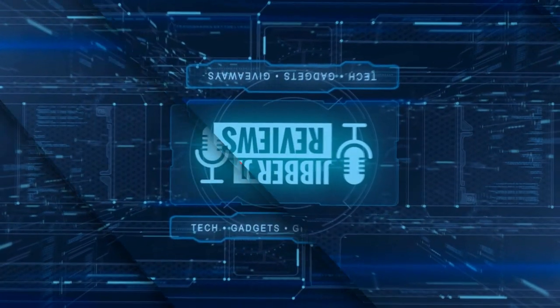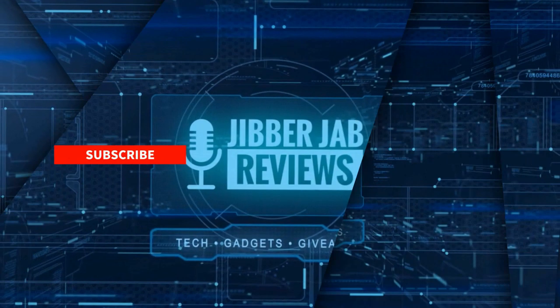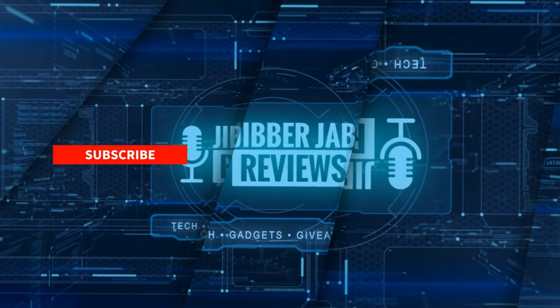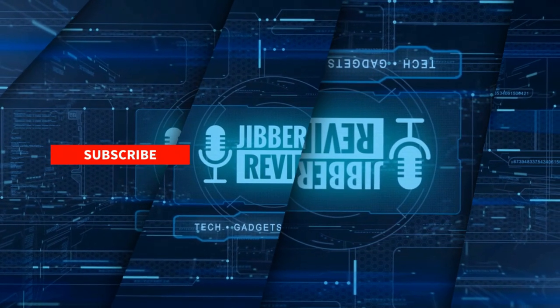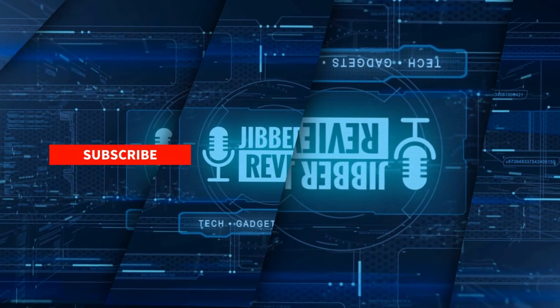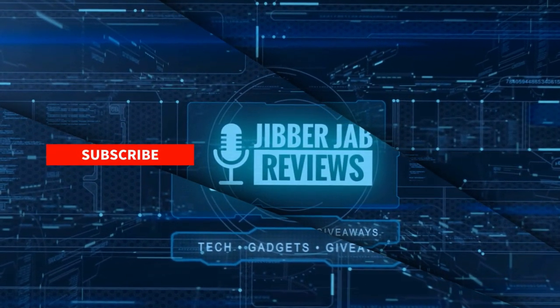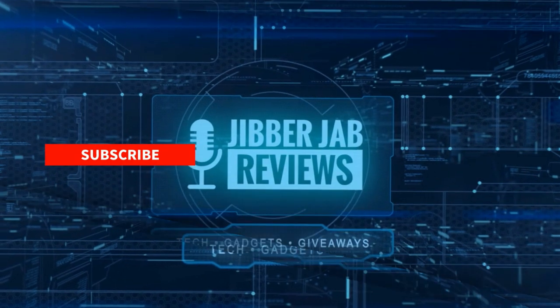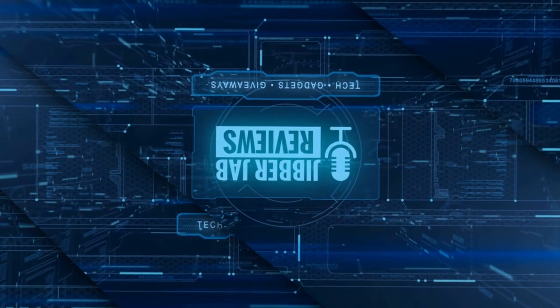Thanks again for watching the review. If you liked it, show some love with a thumbs up, subscribe to the channel, and share this video with your friends — your support really helps me keep the channel going so I can continue to offer discounts, giveaways, and fresh content. Don't forget to click the bell icon so you're notified as soon as new content is released. Enjoy the rest of your day and I'll see you in the next episode!